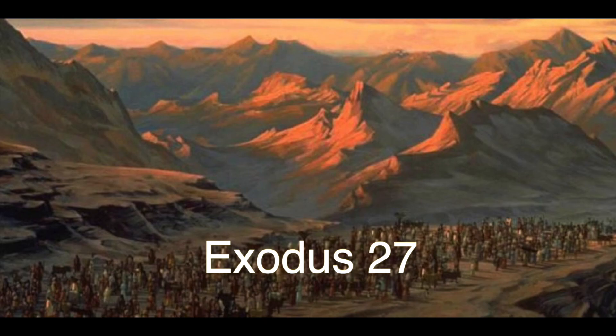Command the people of Israel to bring you pure oil of pressed olives for the light, to keep the lamps burning continually. The lampstand will stand in the tabernacle in front of the inner curtain that shields the Ark of the Covenant. Aaron and his sons must keep the lamps burning in the Lord's presence all night. This is a permanent law for the people of Israel, and it must be observed from generation to generation.